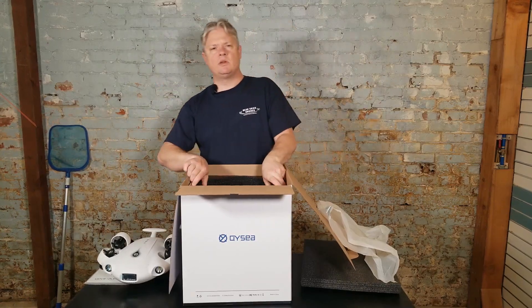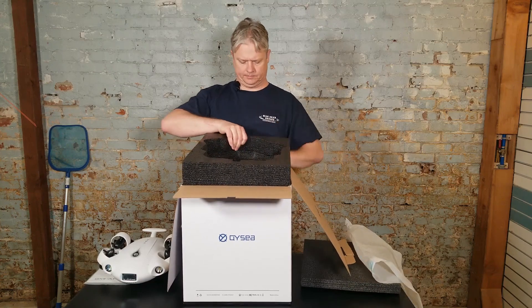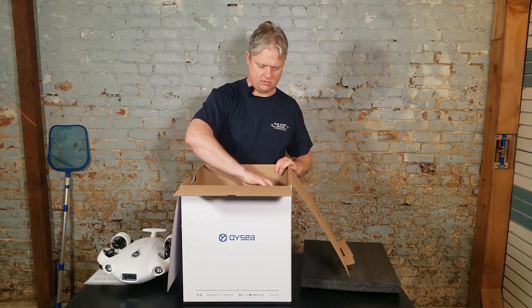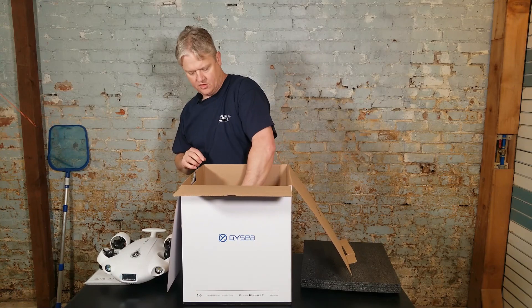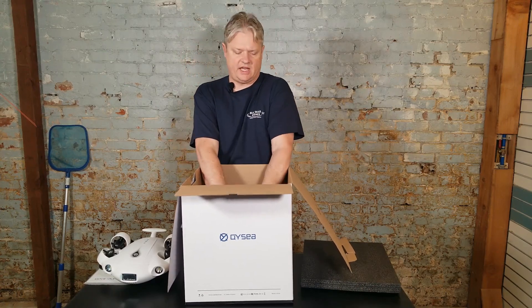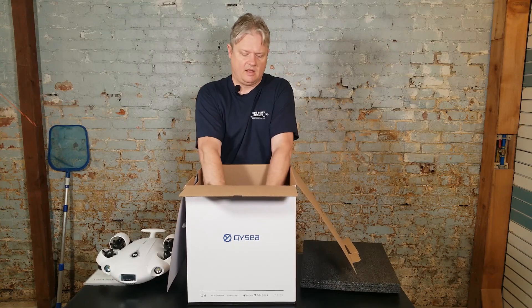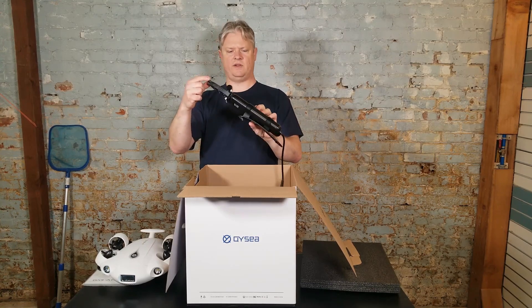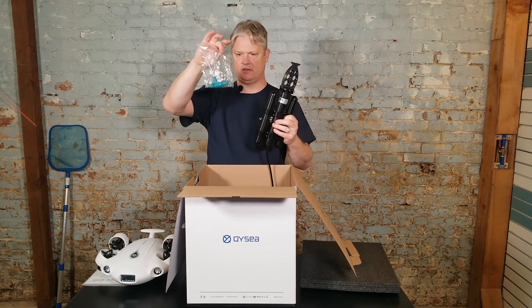Not a bad looking unit. This is the one that comes with an arm. The claw comes either with or without the claw. Inside here, we get remote control. You get your charging for the remote control, cable for the ROV charger. You get this small compact charger for the ROV, and you get a 100-meter tether. It's also six-pin, so it works with the newer stuff too. And then it comes with a claw — this is a little bit smaller claw. It is a two-finger claw. It does have the removable parts, and it does include the parallel grippers to swap out, and a small tool set.